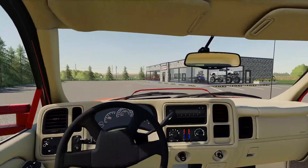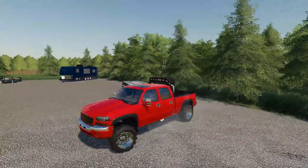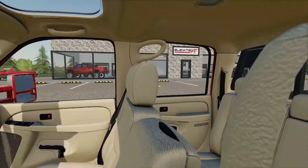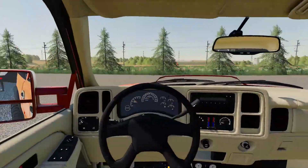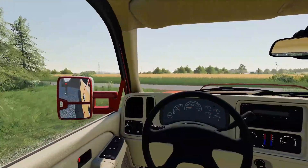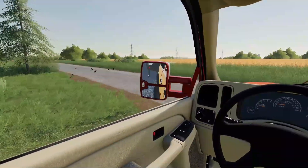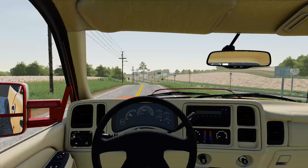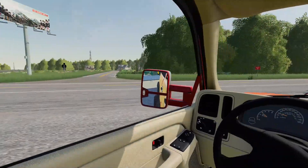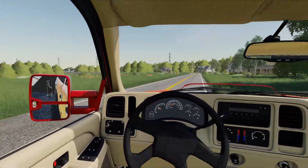We got the PJ hooked up to the Duramax. The showroom is looking pretty empty right now, but once we get back there's stuff around the back we can put in there, plus a bunch of new things that have never even been in the shop before. We've got a bit of a drive to go pick up this truck. All right, I think this is our turn right here — at least the GPS is saying it is.